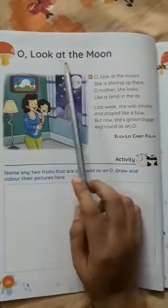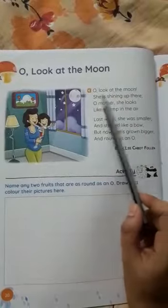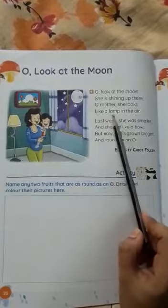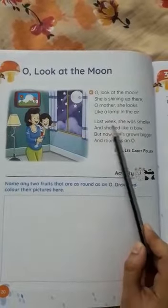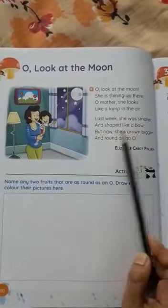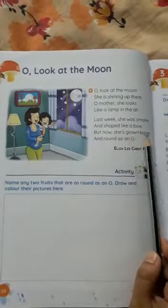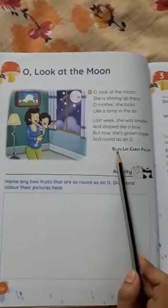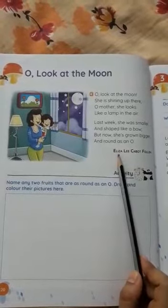Let's start. Oh look at the moon, she is shining up there. Oh mother, she looks like a lamp in the air. Last week she was smaller and shaped like a bow, but now she is grown bigger and round as an O. The writer of the poem is Eliza Lee Cabot Follen.